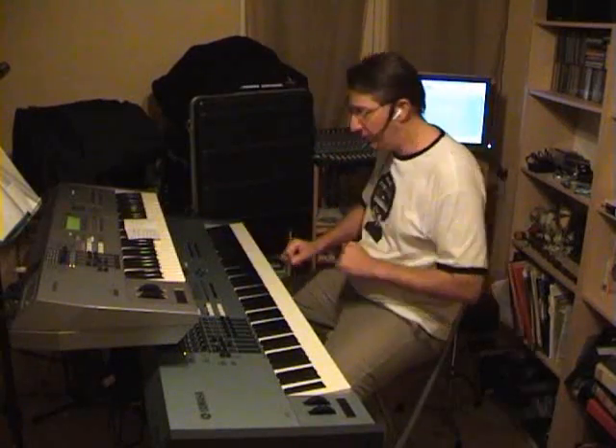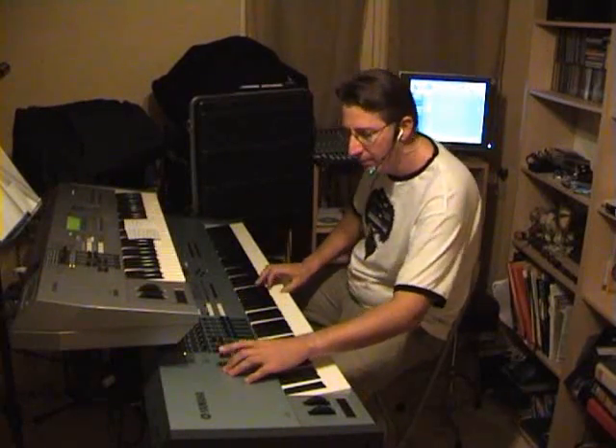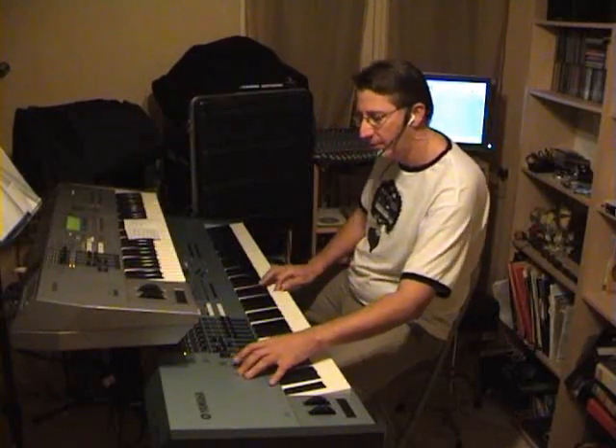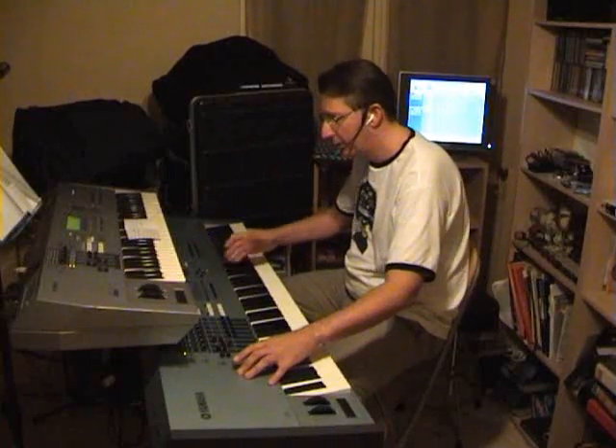You have also the strings bell voices and the pop bell voices.